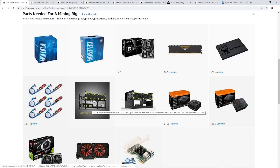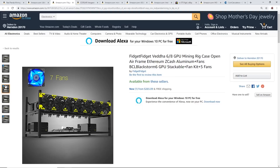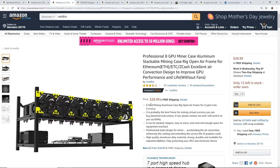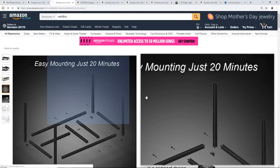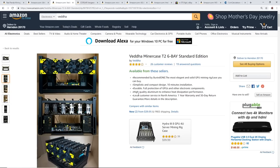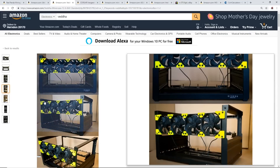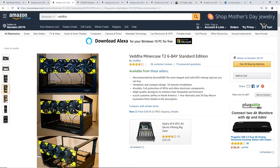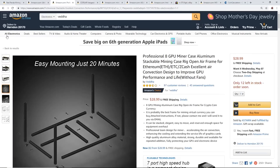You'll also need a mining frame. The eight GPU professional aluminum stackable mining case is a great deal at $28.99 — solid frame. There's also a six GPU Veta miner case T2 for $40, which is actually more expensive than the eight GPU option. It's very light and recommended by many people. In my opinion, I'd go for the eight GPU case for the better value.